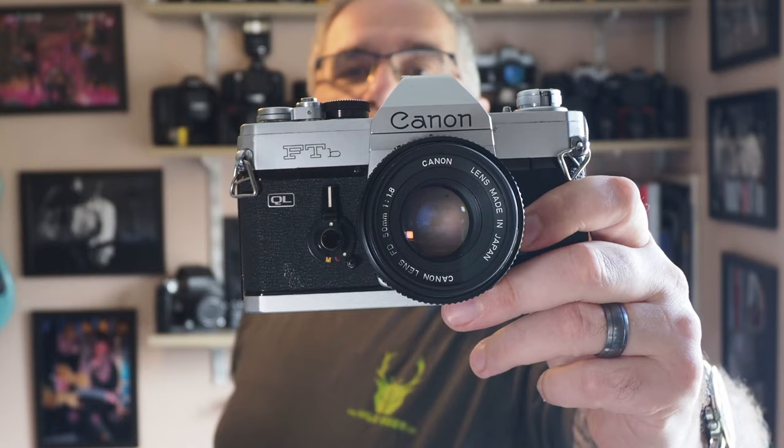Hi, welcome back. In this video I want to look at what is for me a very special camera. We're looking at a 35mm film camera here, one that I have owned previously and have re-bought, and it is the Canon FTB-QL. I'm going to talk about the camera itself first, give you a quick guide to it, and then talk through the pros and cons. I'll warn you in advance the cons list is going to be very small — I absolutely love this camera and I think it's a bit of a bargain.